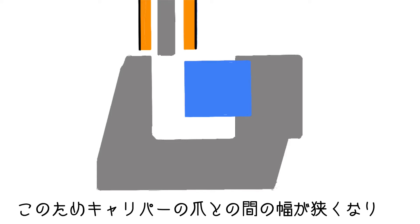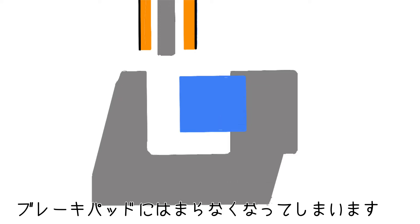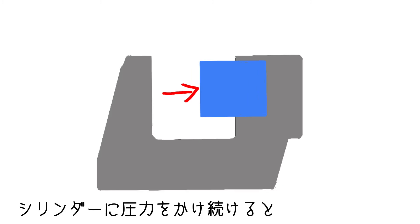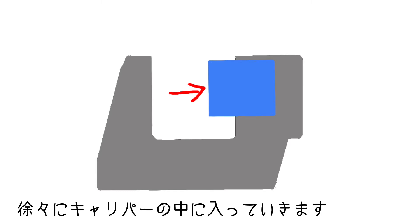When the caliper was taken out from the disc, the brake cylinder sticks out by the fluid pressure and narrows the space to the claw of the caliper. The brake parts would not fit in the space. You need to push back the cylinder to widen the space. Keep the pressure onto the cylinder and it should gradually move back into the caliper.